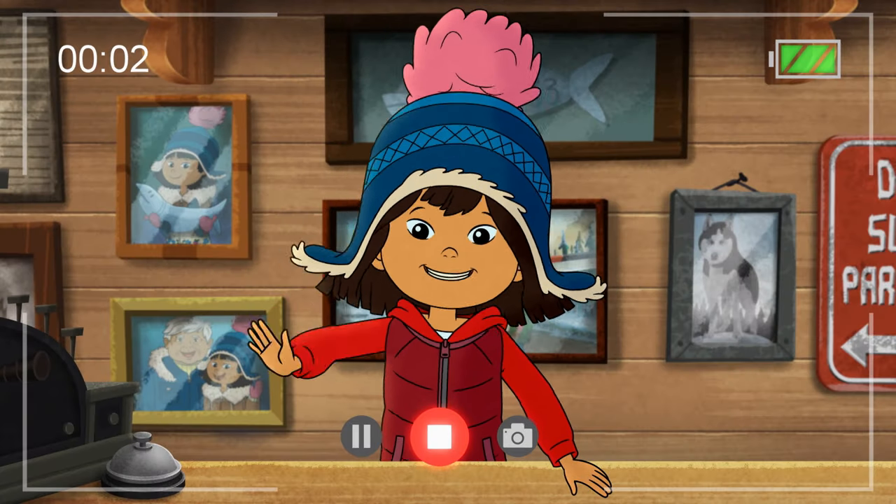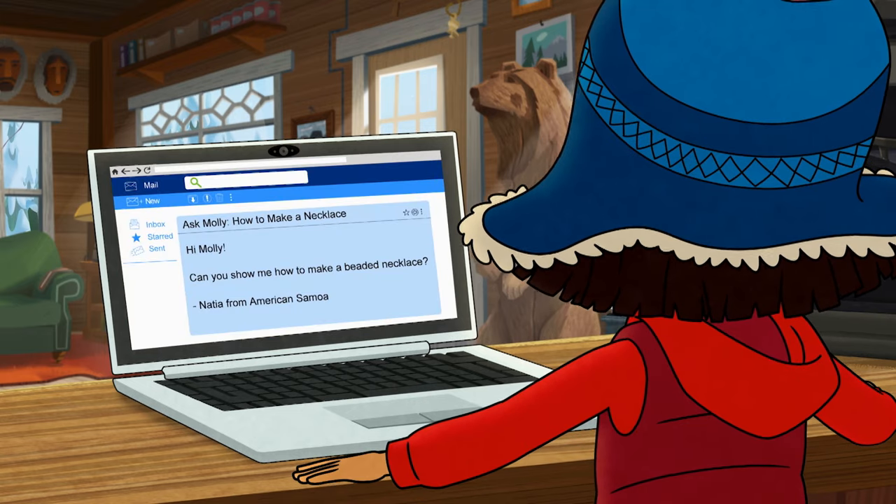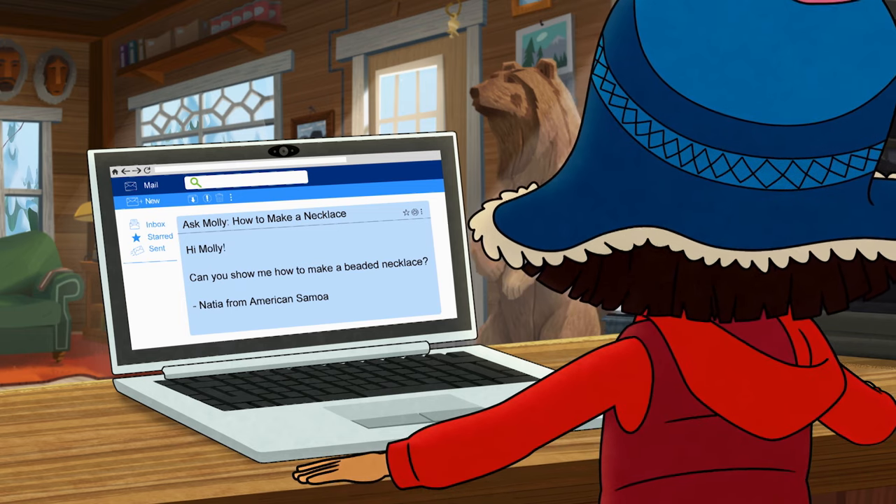Hey everyone! Molly here to answer your questions about life in Alaska. Natia in American Samoa asks, can you show me how to make a beaded necklace? My friends can!